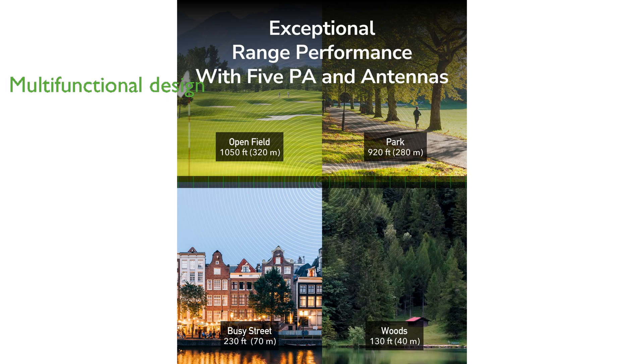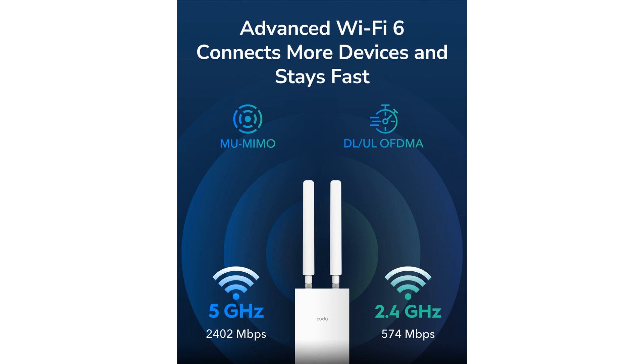With its multifunctional design, the Cutie AX3000 can operate as a Wi-Fi extender, router, or mesh router, providing flexibility to meet different networking needs.